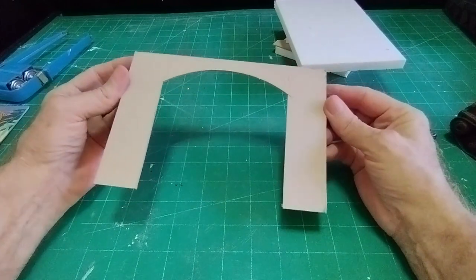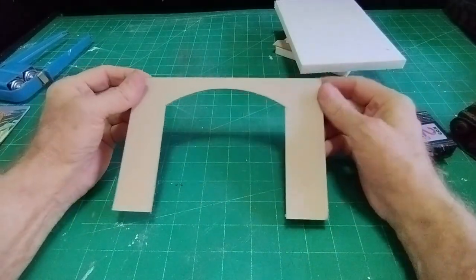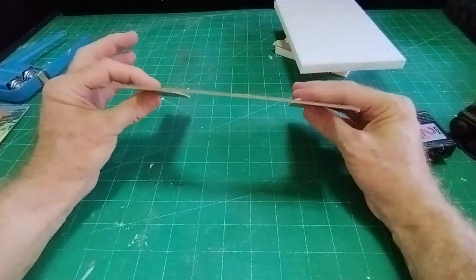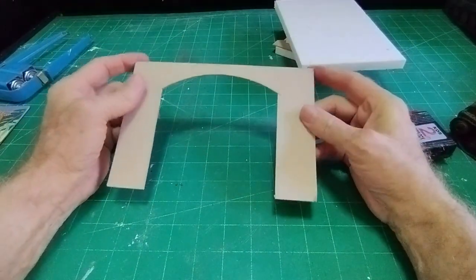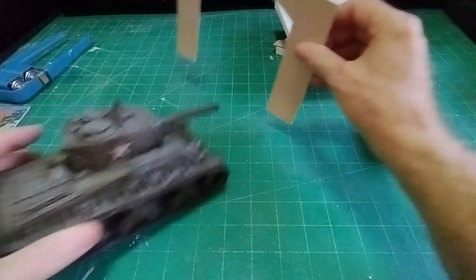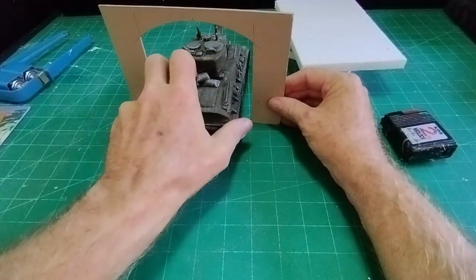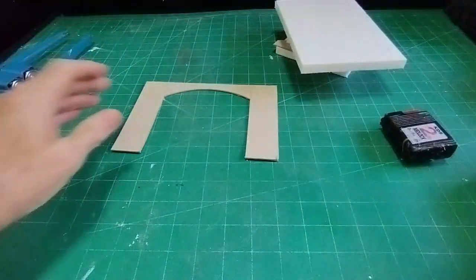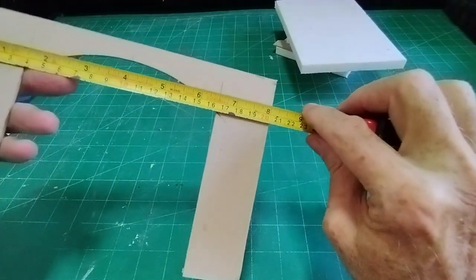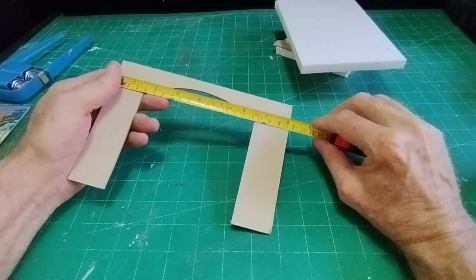I've cut a piece of two millimeter thick cardboard. If you can't buy two millimeter thick, then any kind of cardboard packaging — if you glue the pieces together, three pieces will normally make up two millimeters thick. I've made it big enough so that my Sherman tank will pass through it if necessary. The size I've made it is 8 inches or 204 millimeters.